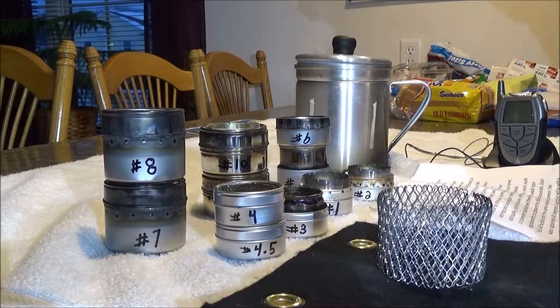Each stove and video will be numbered and tested. Go to video number one if you want a basic description of the many stoves. I'll try to put all the specs in the description box of the video.